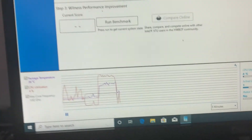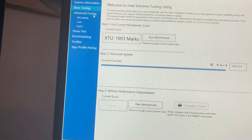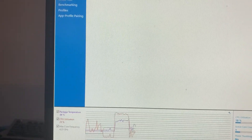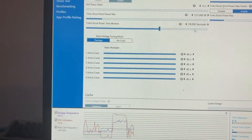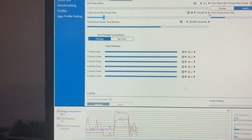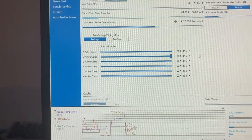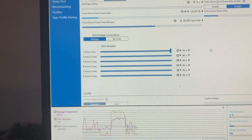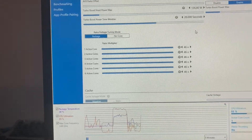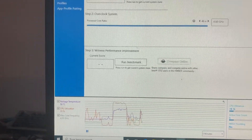This did a much better job. One thing I want to try is upping the power limit and running the benchmark again.